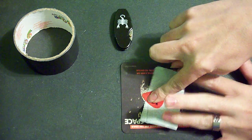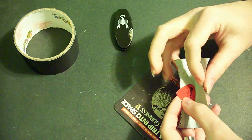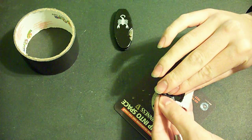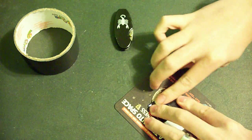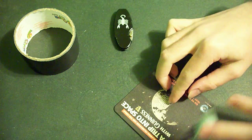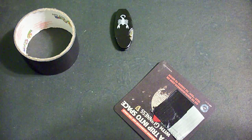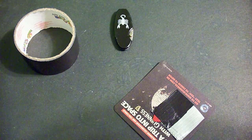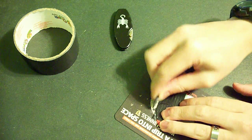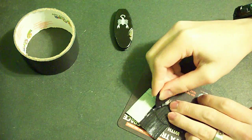So it looks like that. And then you just fold the duct tape over it. You want to flatten it down as best as you can. You can use another pick — there's a good thick one — and go along the edge of it.